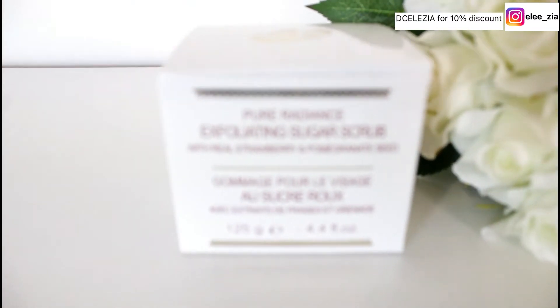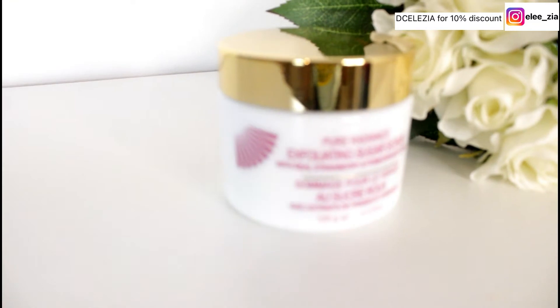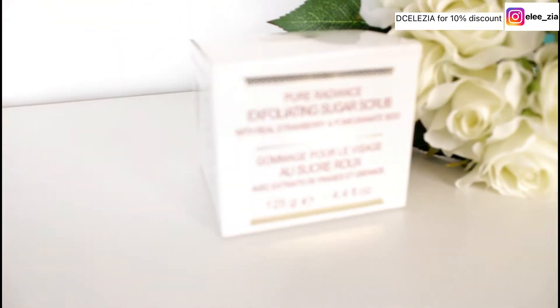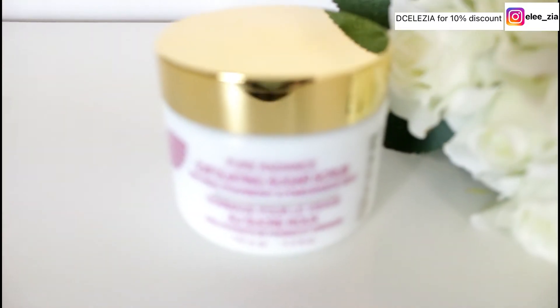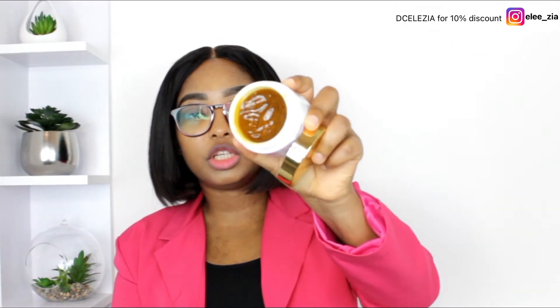The box is in a whitish cream color and it's got burgundy writings and design on it. The color is in gold and the Makari logo is in gold. I'm going to open the product on camera here — hopefully the camera captures how it looks in there. So it's this kind of goldish brown color — a really beautiful color. The best way I can describe it is goldish brown.